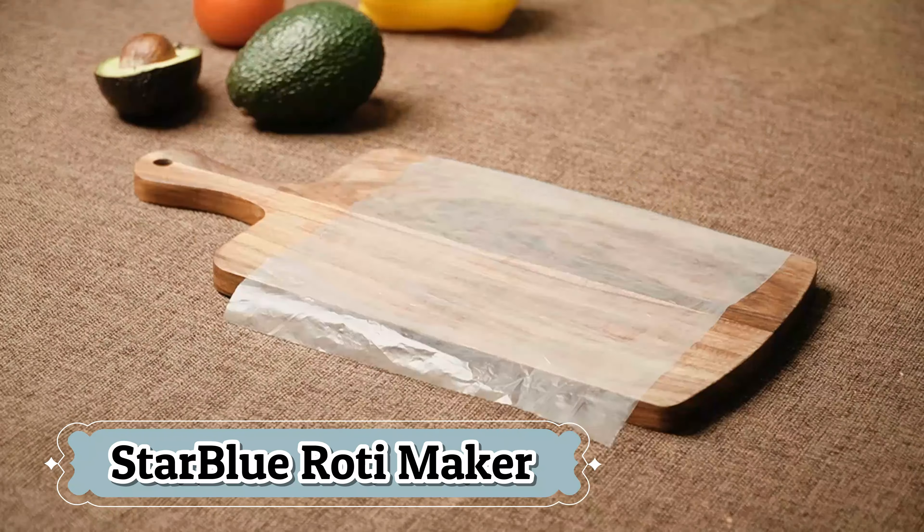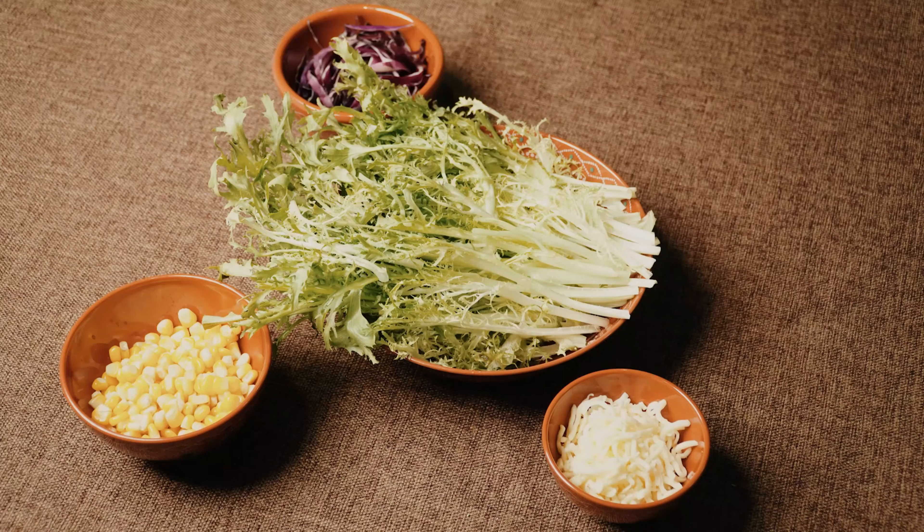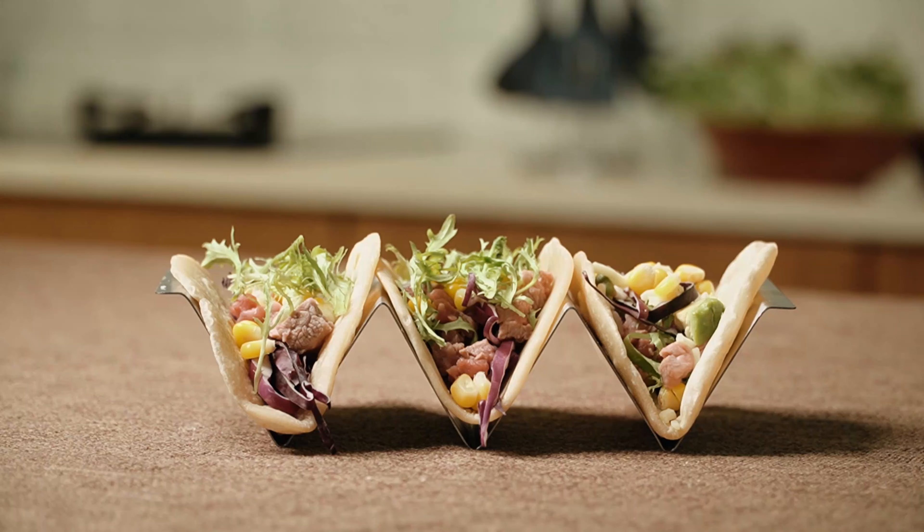The 8-inch size is ideal for standard tortillas and rotis, making it versatile enough for various recipes, including tacos and patacones. The Arc Tortilla Press's black-gray finish gives it a sleek and modern look, fitting seamlessly into any kitchen decor.